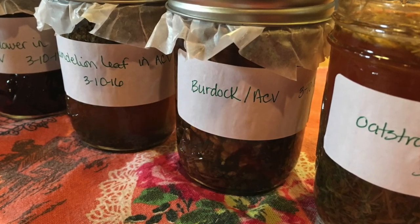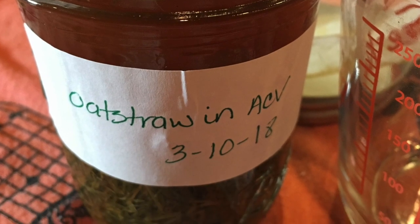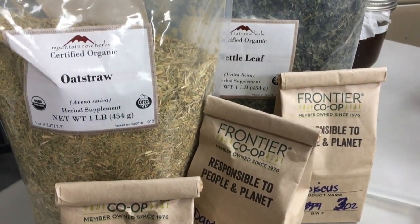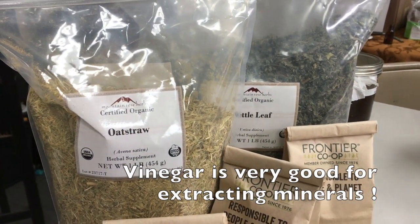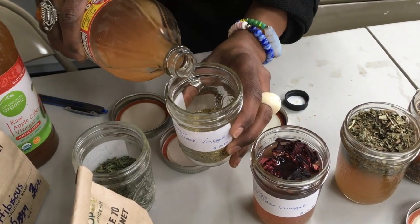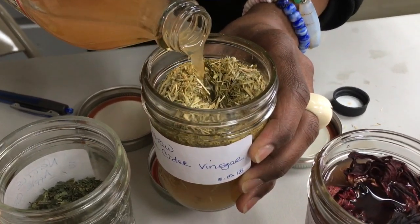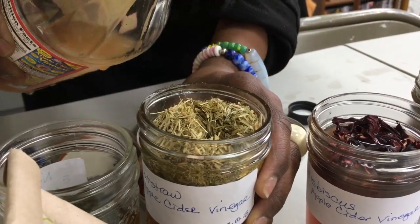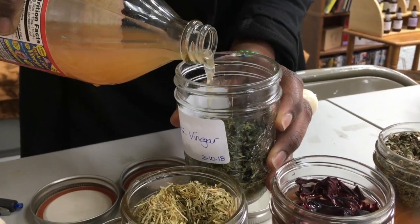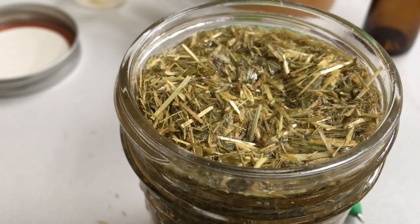More on vinegars — I am all about the vinegars right now. Vinegars are actually an inexpensive way to try out medicinal herbs and really easy to make. I did a workshop a while back on making herb-infused vinegars. We had a great assortment of mineral-rich herbs. Basically, all you do is take about a quarter jar of the dried plant matter, fill it up with a good quality apple cider vinegar, and let it sit for about three or four weeks.